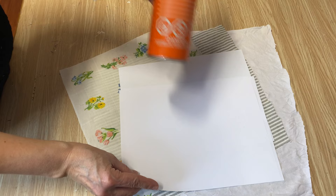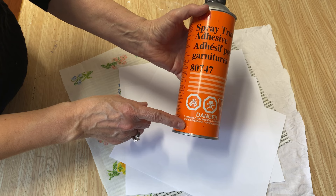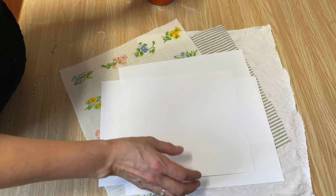I'm going to take this outside and spray just one side of the paper with the spray adhesive. This stuff is really stinky, so you want to do it in a well-ventilated area or outside. I've got the spray adhesive on the paper — it's nice and sticky — and now we're going to attach our fabric to it.